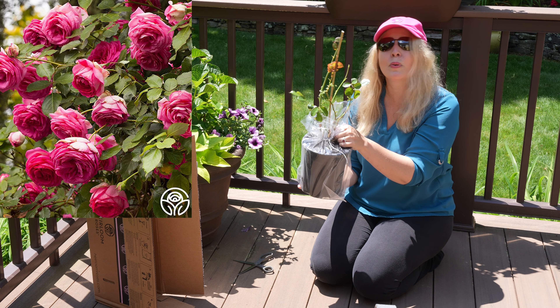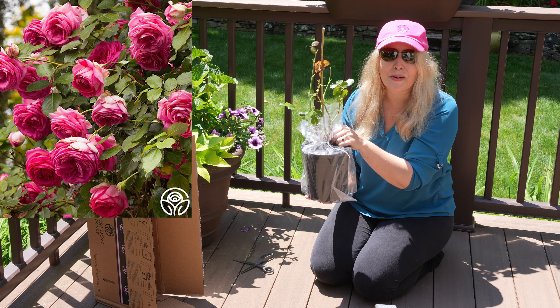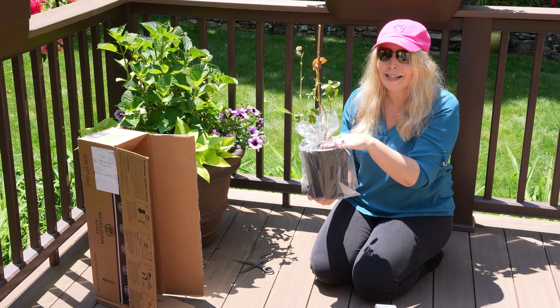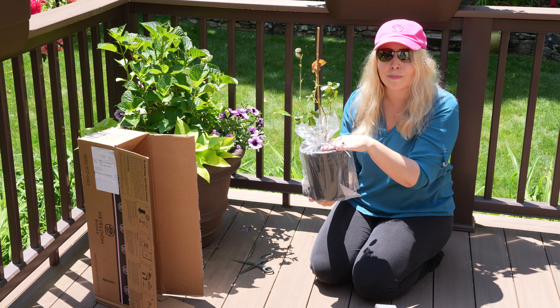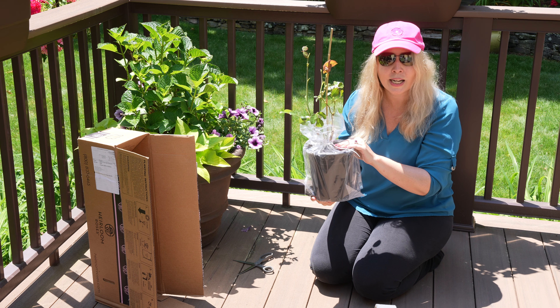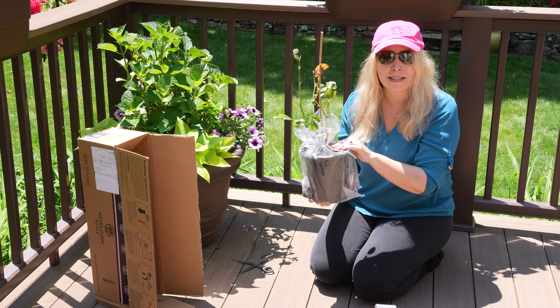I think they call it the Pretty in Pink Eden Climbing Rose. I am very excited about this rose. So it doesn't look like much — most growers would defoliate the plant before they ship it, and that is completely normal. The foliage grows back after you plant it. The nice thing about having it come in some dirt is that I can tell it's already moist here, so I don't really need to soak it. I can just get to planting this baby.